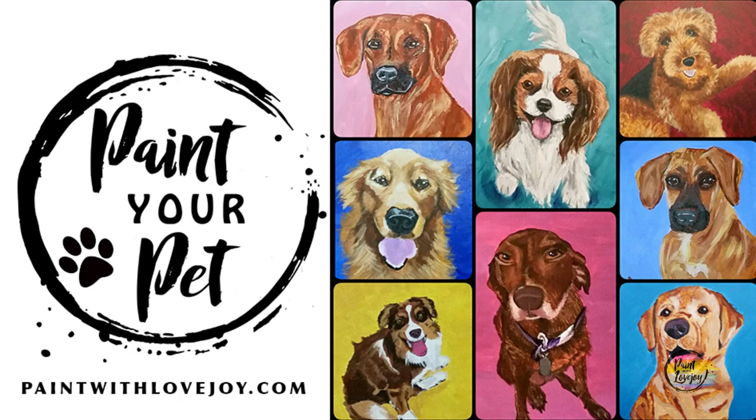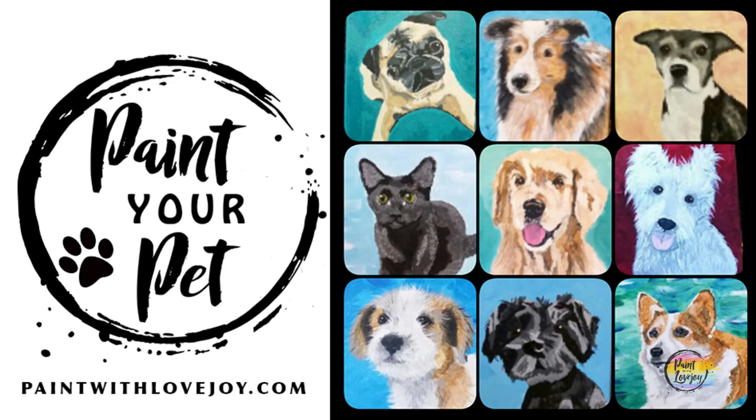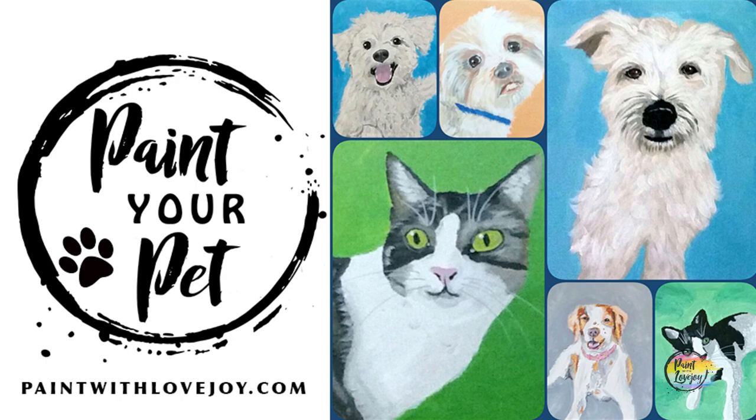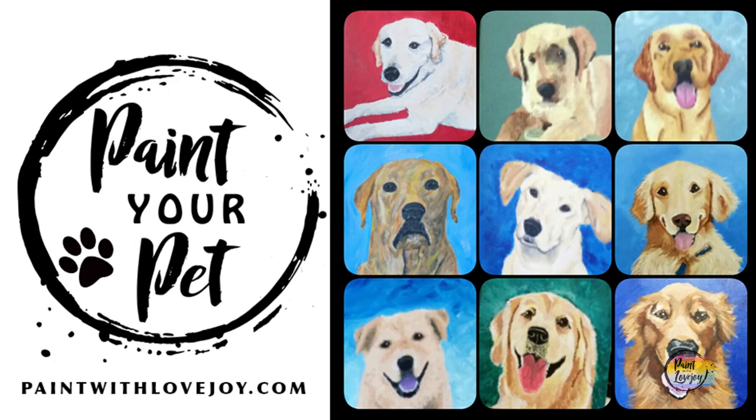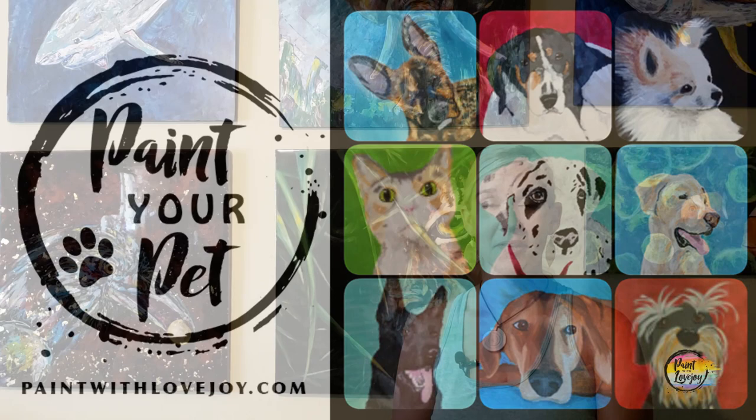When you're more comfortable with your painting process and want to take your skills to the next level, check out my online school, paintwithlovejoy.com, and the featured course Paint Your Pet. You'll be painting from your own pet photograph. When you paint something you care about, it's a whole new ball game — you learn more and put more energy into it. That course is geared towards first-time and beginner painters, so keep evolving your skills.